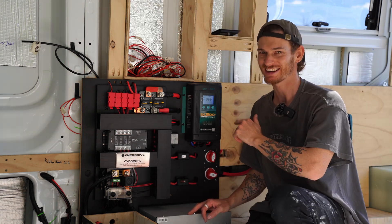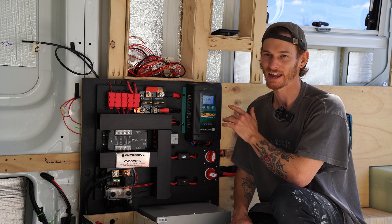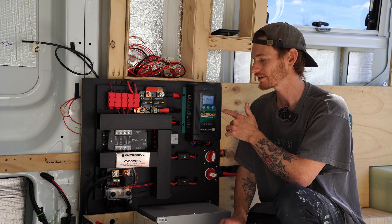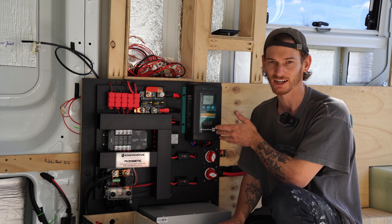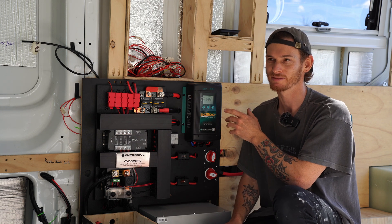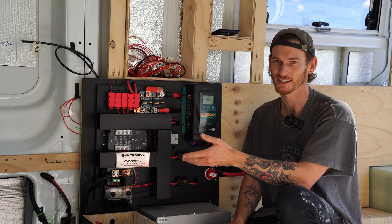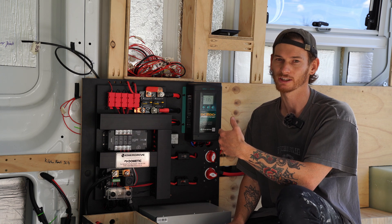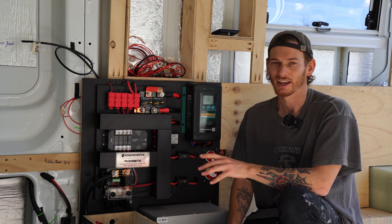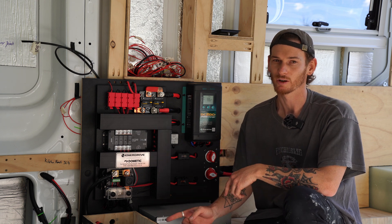Next is our 40 amp DC to DC charger. It also functions as an MPPT solar controller, so it's a one-stop shop for your charging connections. It's a set-and-forget system — it automatically detects when your car turns on and switches to DC to DC charging, and when you turn the car off it switches back to charging from solar. It also configures to any battery chemistry, including lithium which is what we're running.